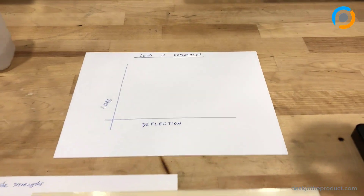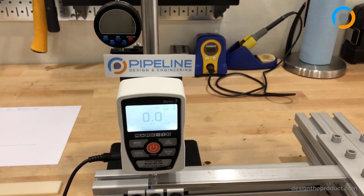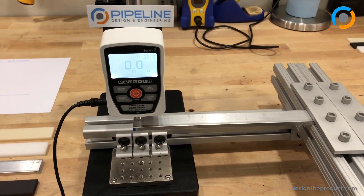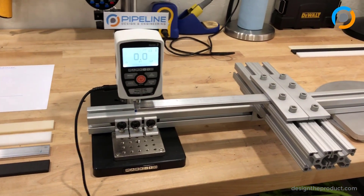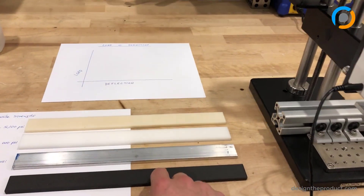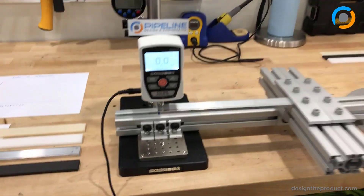We're going to conduct the load versus deflection test on this setup that we made here at Pipeline Design and Engineering. We're a local engineering firm — we do work for clients that need help with medical devices, medical device test fixtures, and anything having to do with developing new products. One of the services we offer is that we can print 3D carbon fiber parts for our customers, which is a really fast turnaround and the material is incredibly strong. So we just want to test: how strong is it?